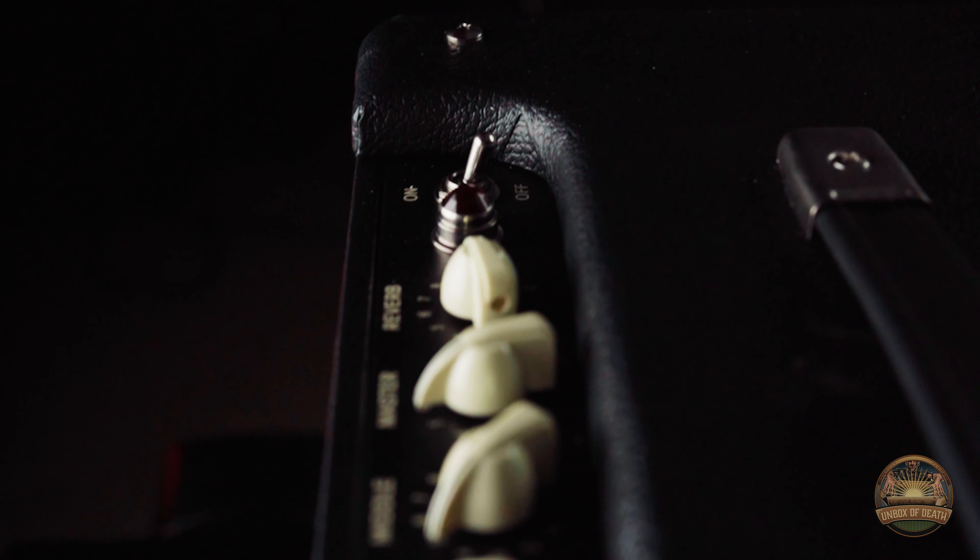The knobs are smooth from 1 all the way to 12. All of you who've had a Blues Jr. before know they're built rock solid. I personally really like the silver speaker cover, but they do also have it in the original tweed model.